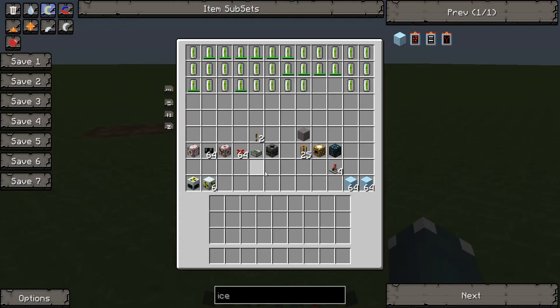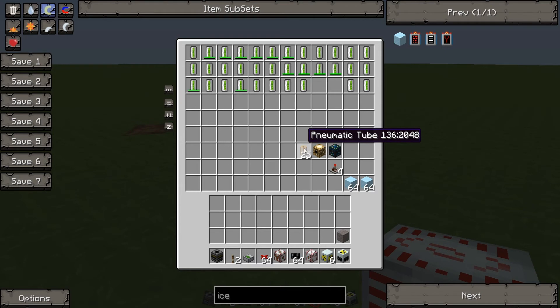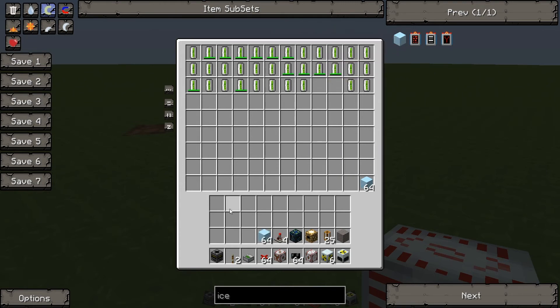What we will need is in this chest. We will need a nuclear reactor, six reactor chambers, an MFSU, four times insulated high voltage cable, a high voltage transformer, some red alloy wire, a thermal monitor, a lever, a filter, some stone, a pneumatic tube, some new pneumatic tubes, an energy collector, an energy condenser, a timer, some ice, and a whole load of uranium cells.